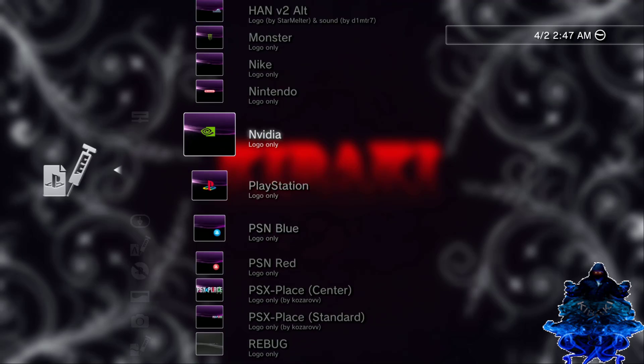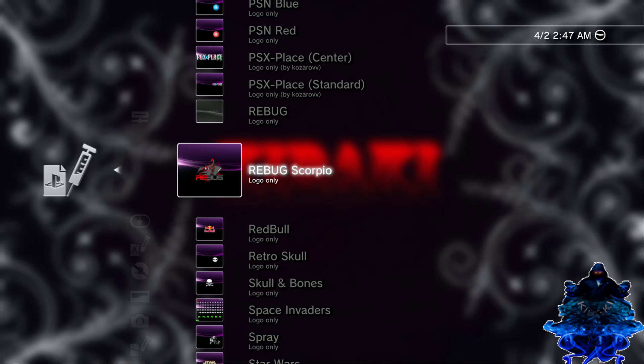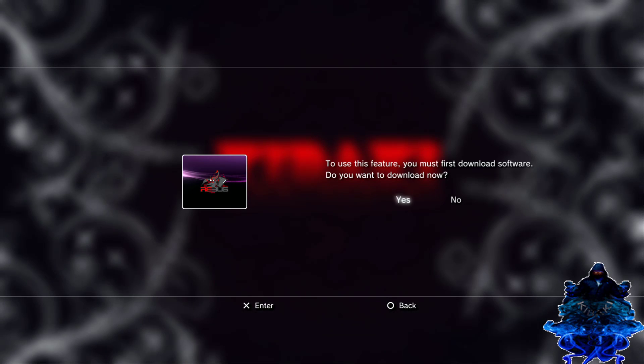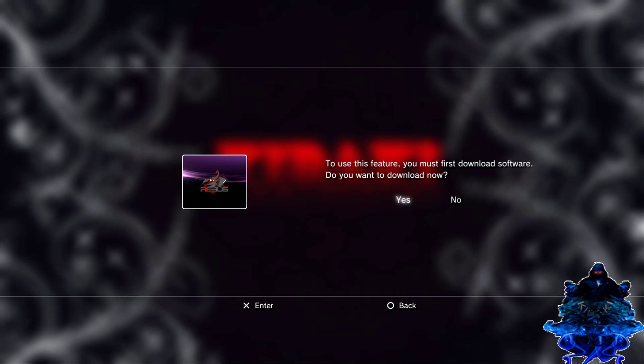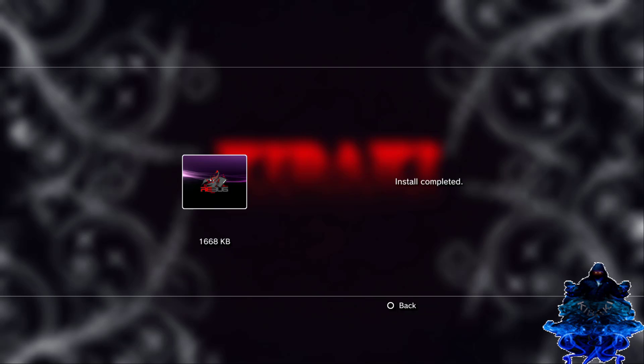I'm gonna do this one right here — the Reebok one. So I'm gonna press X, press X again. It's gonna ask you — press yes. Let it download. Install. That's it.